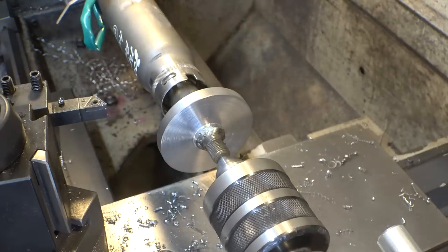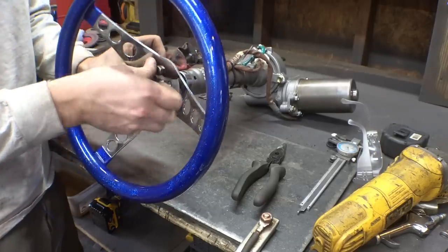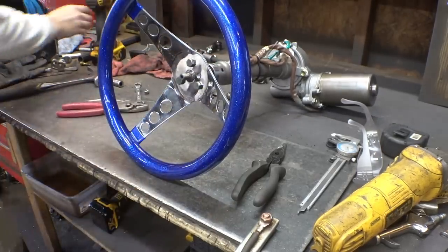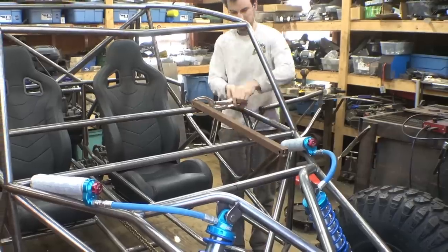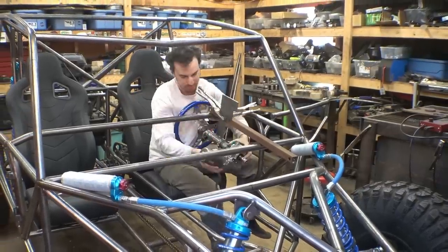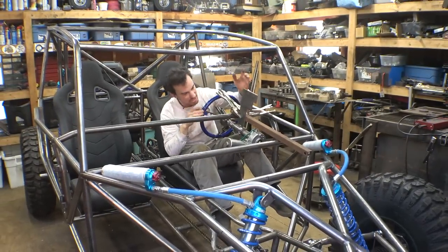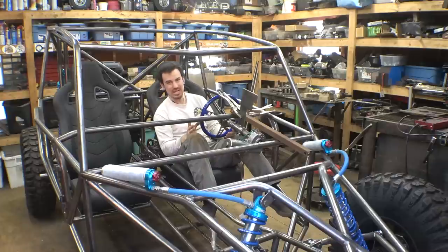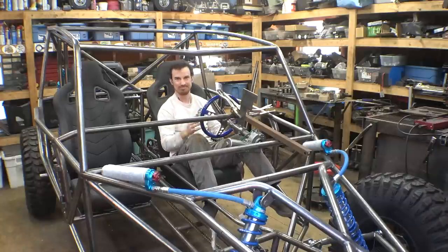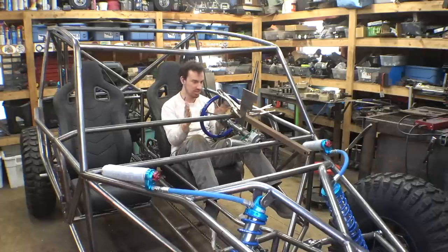That wasn't so bad. I made this jig to hold this thing in place so I can figure out where I want it, and I think it's good right here. I was going to try to make it adjustable up and down, back and forward, but we don't need that — it's adding too much complication. Let's just put it right here, make sure it's in the middle, and put it right here.